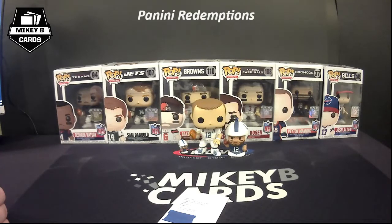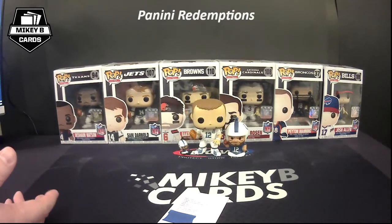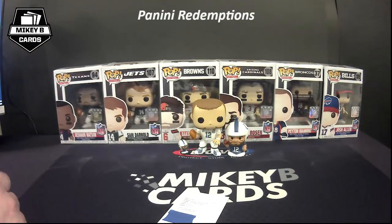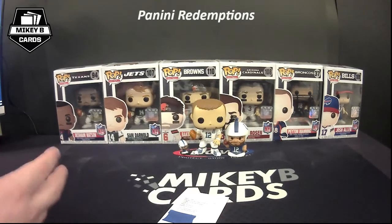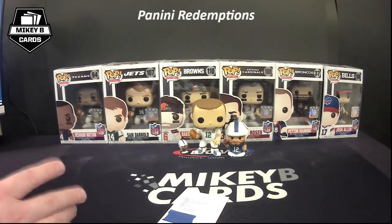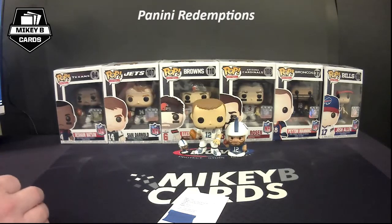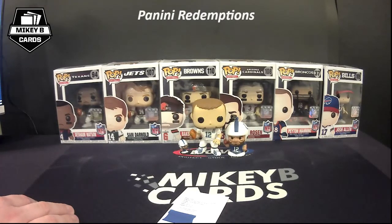Leverage your Twitter, Instagram communities, or eBay when selling redemptions if it's something you just don't want to wait for. If it's a really huge card — say a 1-of-1 Baker Mayfield — and you don't want to sell it, once again just exercise patience. The card will get to you as fast as it can, and when it does you'll get to celebrate adding something really awesome to your collection, or trade it off to a friend.